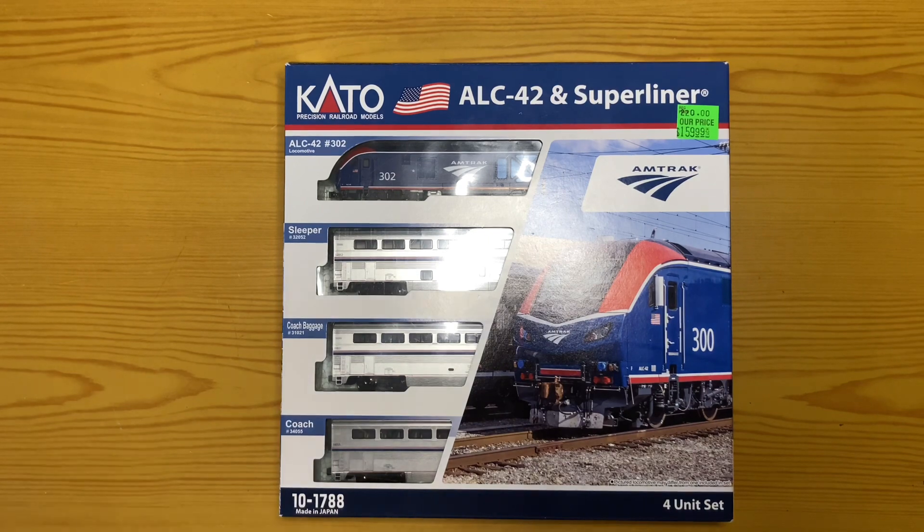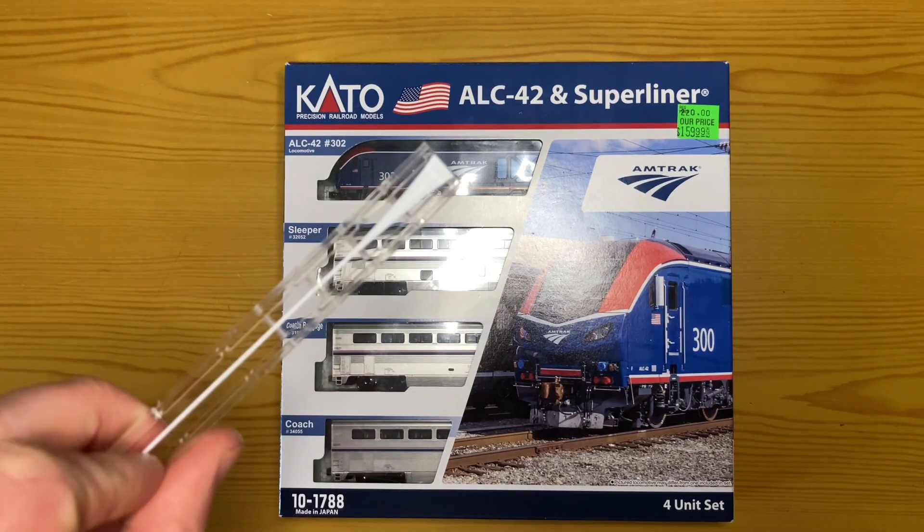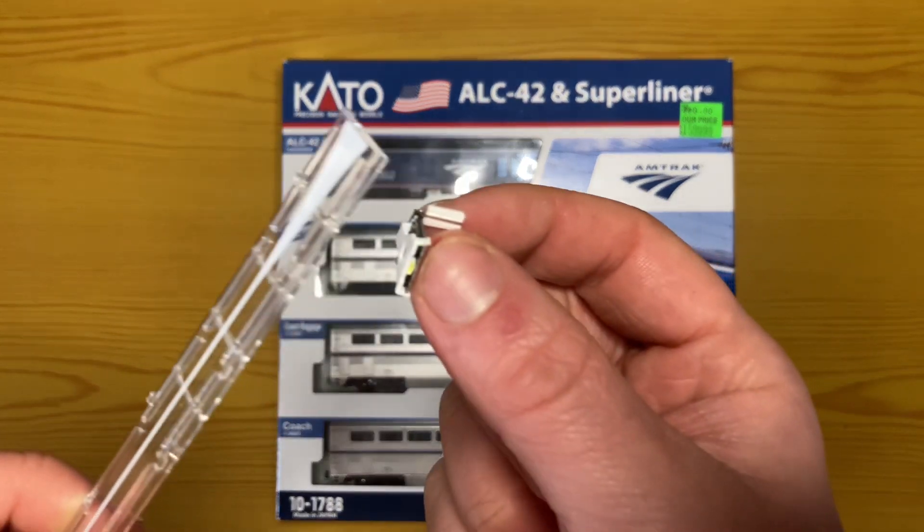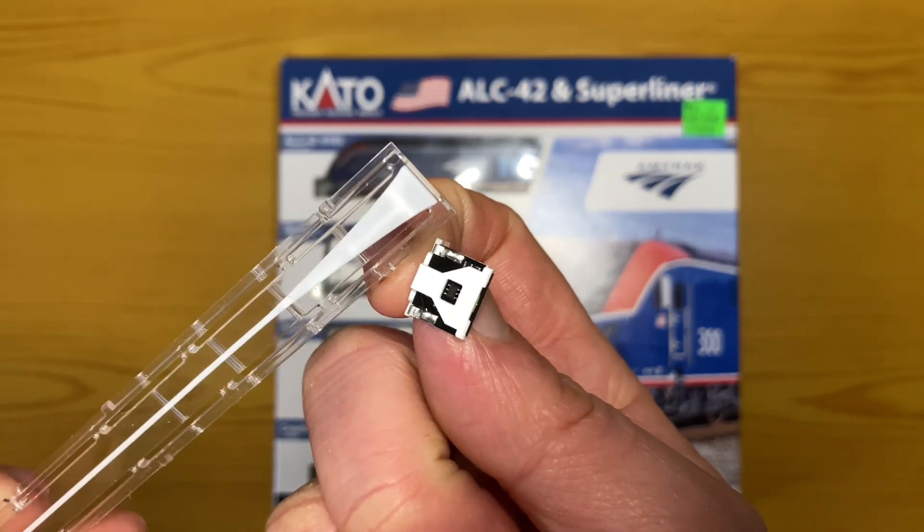Hello everyone and welcome to the channel. In today's video I'll be showing you how to install the Kato LED lighting kit into one of my superliners from the N-Scale Amtrak set. Let's dive in.